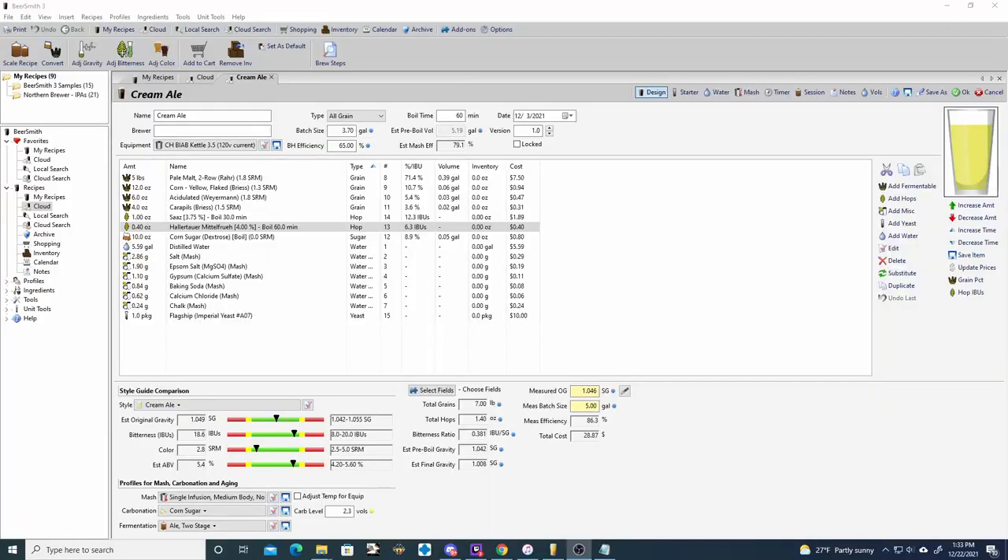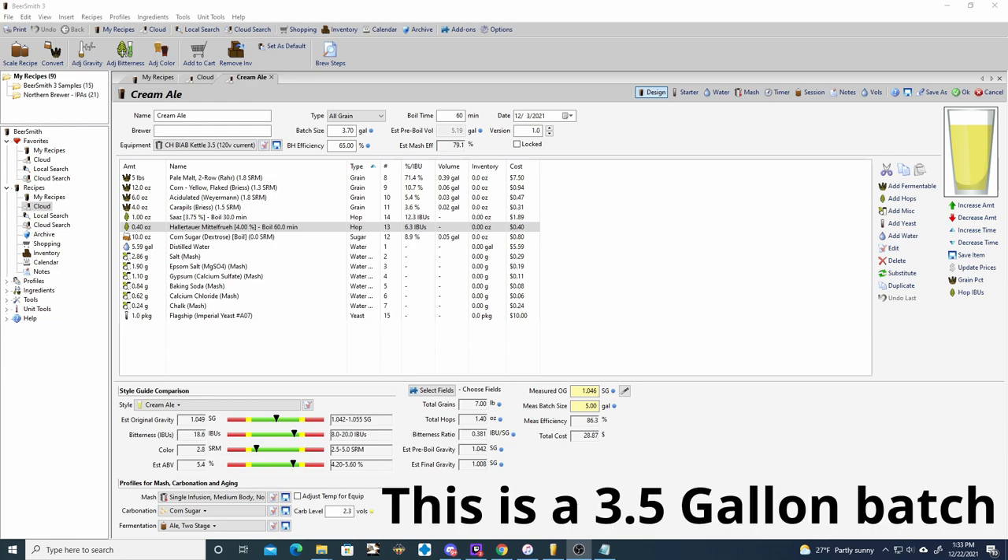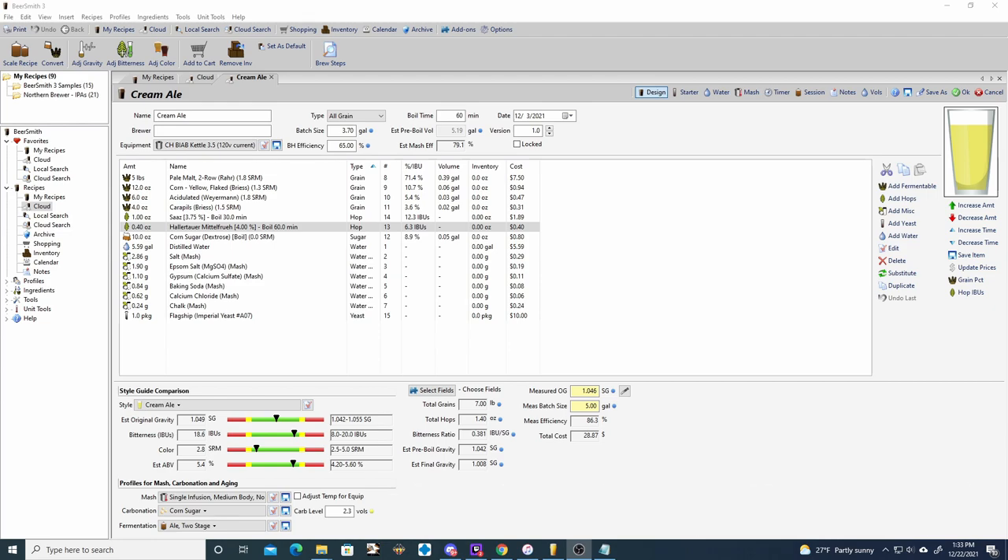We've got the strike water heating up. I want to go over the BeerSmith 3 notes and then we'll jump right into the brew day. For the malt bill it's going to be very simple — just pale malt two-row, flaked corn, acid malt, and Carapils for head retention.